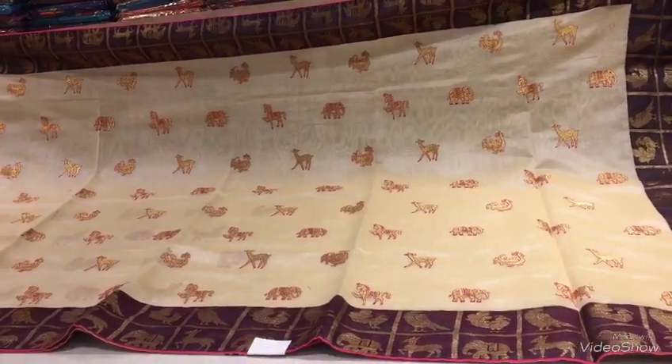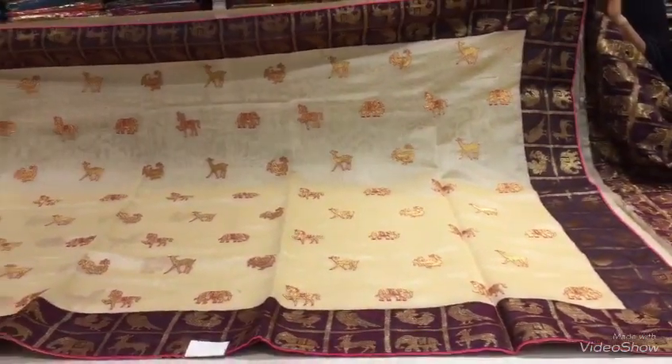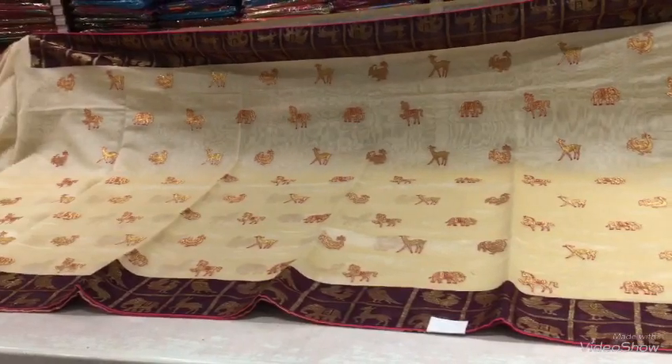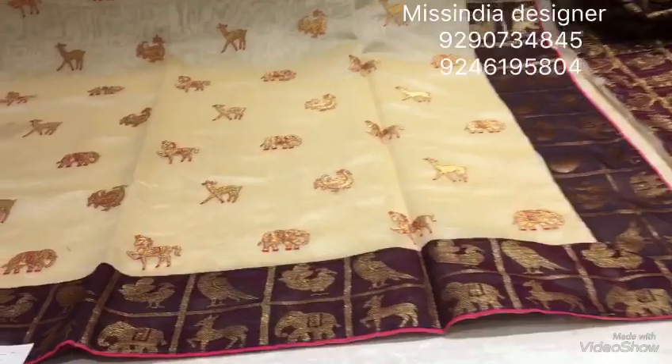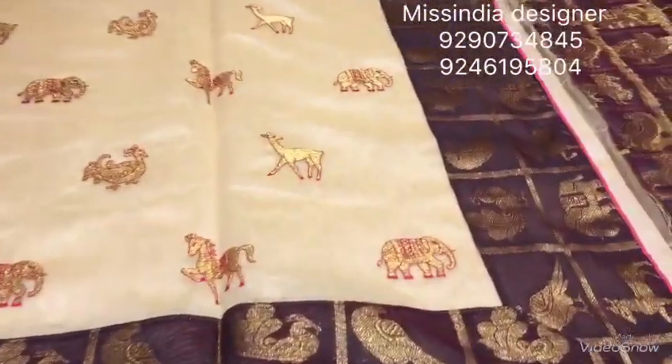Hello everyone, welcome to Mistenade. Today we're going to use Mistenade in this variety collection. We'll choose wheat mixing in half-hotos. This fabric is also a soft material.